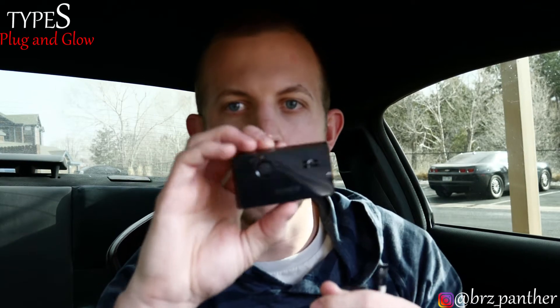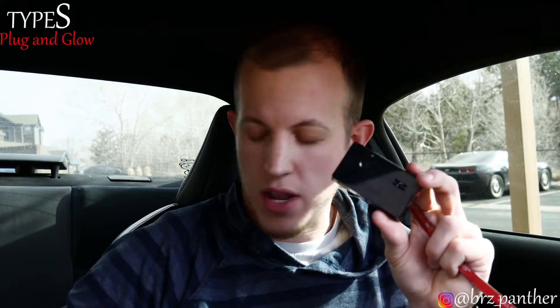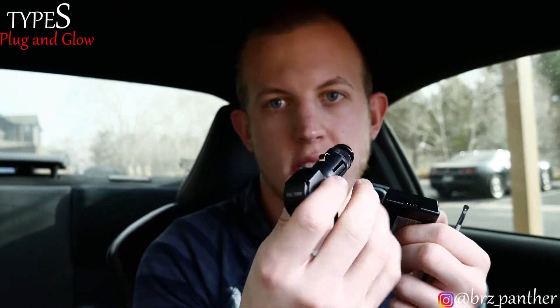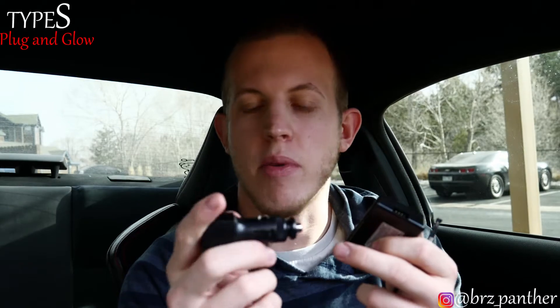There's a central hub that comes with it. It connects via Bluetooth to your phone — there's an app to control the lighting. Basically you have your main power source right here, which connects via this cord that goes into your cigarette lighter type port.